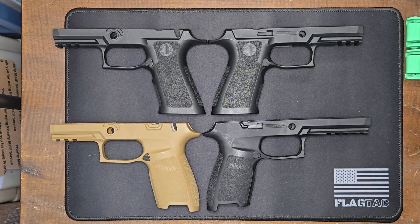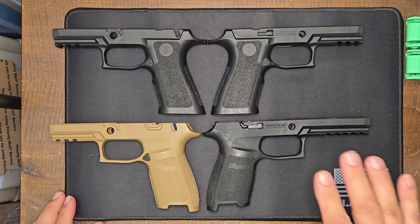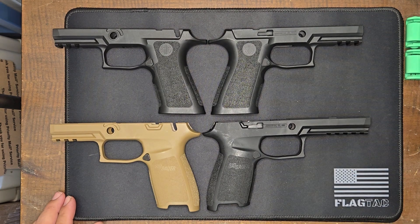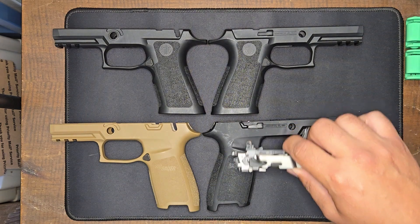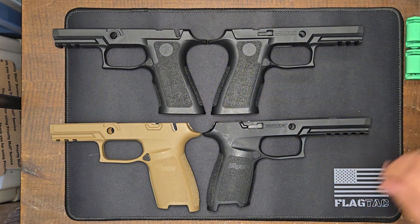Hello everybody. It's Andre Myron from West Coast Chainmail and I'm coming to you with something a little bit different today. Today I'm going to cut some manual safety slots in these grip modules for a SIG Sauer P320. Sometimes you have a fire control unit that has the manual safety in it and you want to be able to use a new grip module, but the only grip module you can find doesn't have the manual safety slot. Now there's some videos out there on YouTube already about how to cut these slots using a Dremel and a jig.